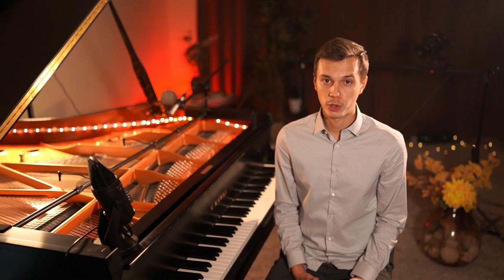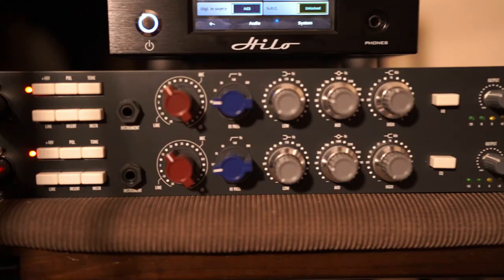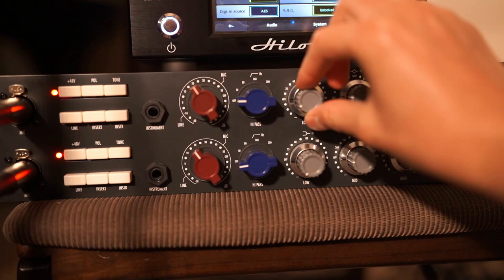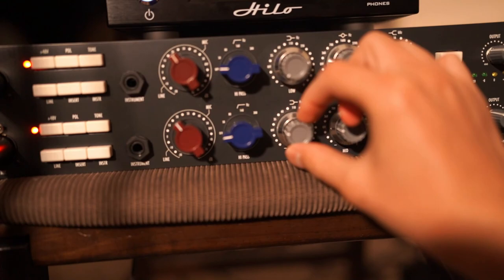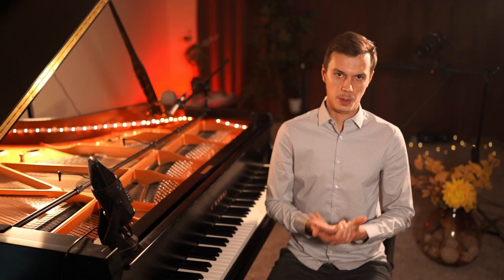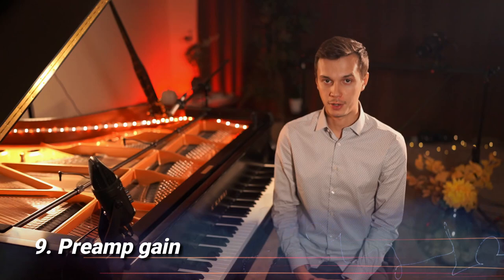Tip number eight: EQing a piano is pretty important. It can be either done on your microphone preamps or digitally. What works best for me is lowering the bass frequencies ever so slightly because I want to get a more transparent sound generally. If the bass is too strong, your recording might sound too heavy — but this might also just be my subjective opinion.